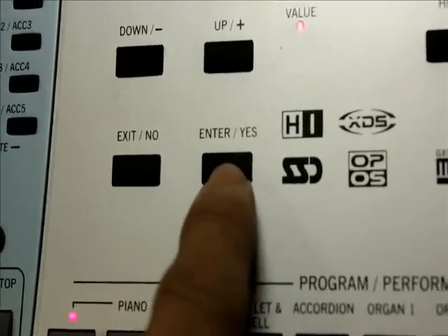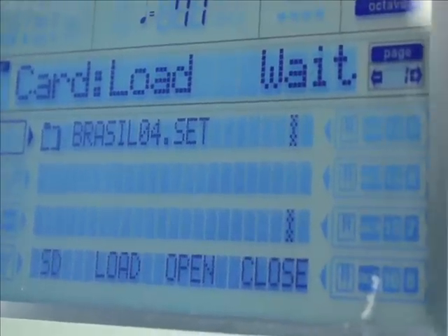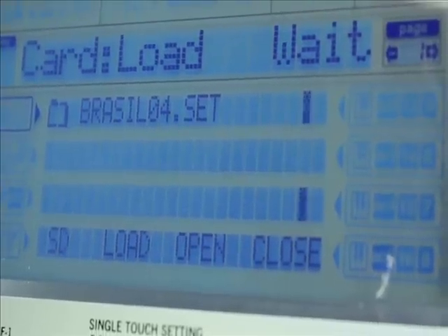Aperte na sequência Enter e S. Irá surgir a indicação Wait. Quando essa indicação apagar, os estilos estarão sendo carregados para dentro da memória do PA50.